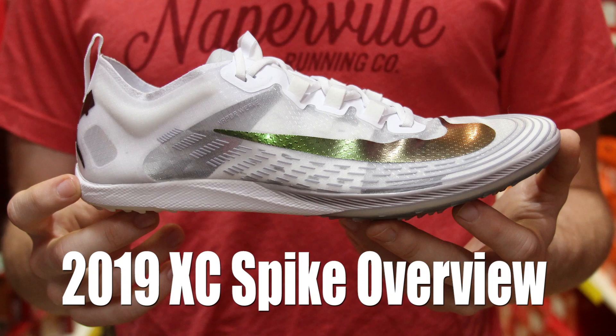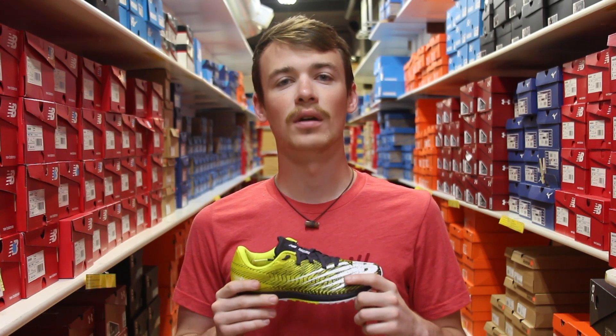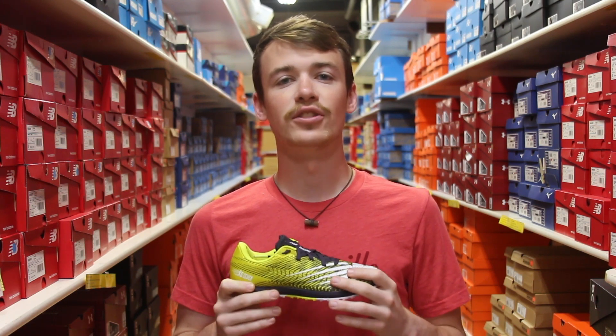Hey everyone, we're here today to talk about some new and improved cross country spikes and also just to teach everyone out there a little bit more about the spikes. Cross country spikes are going to be the shoes we use for racing during the cross country season in the fall, and there's two big reasons why we'd want to wear a spike rather than wearing our daily training shoe.